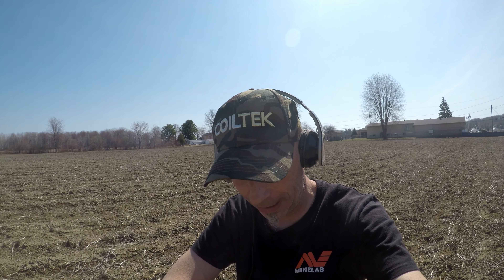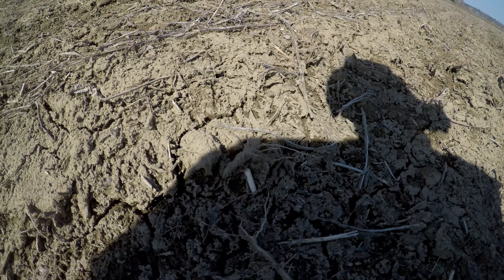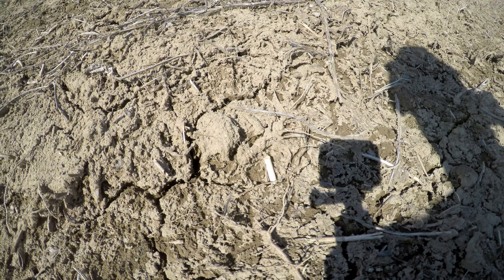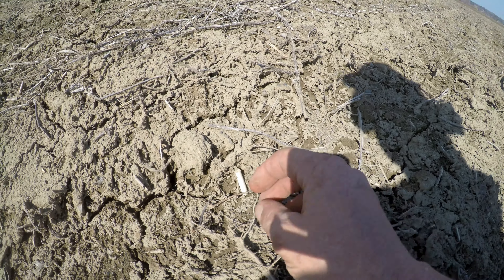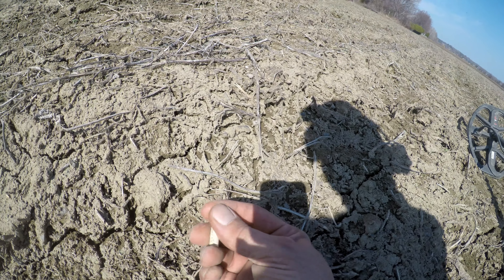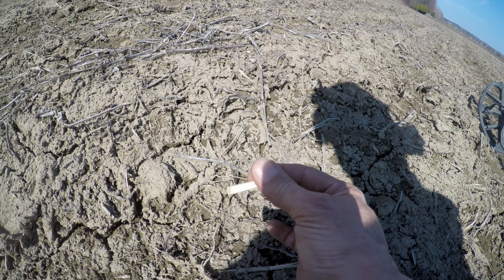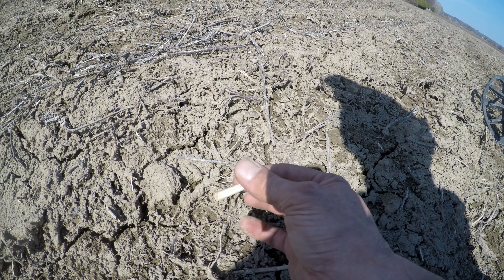My first worthy find of recording here — it's also a piece of a pipe. Sorry, there in the shadow — you can see that. A little stem piece, clay pipe stem. That's something. It's a start. I feel like I have at least something in my finds pouch.